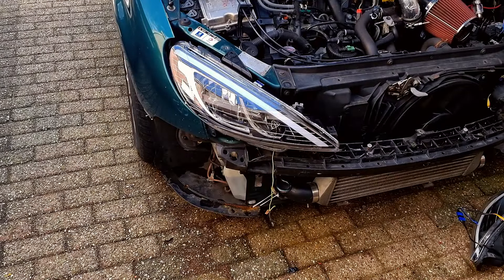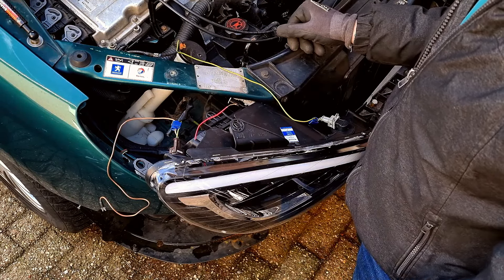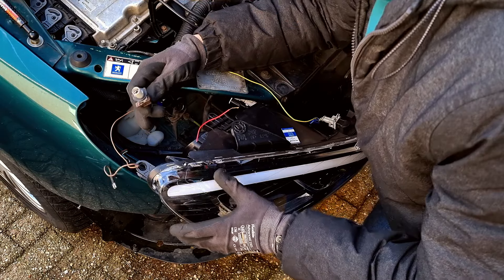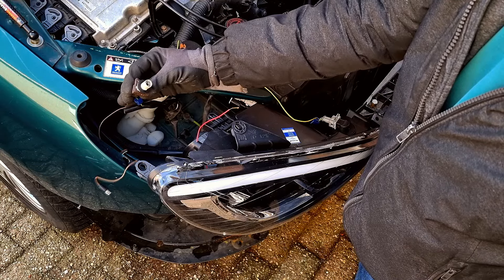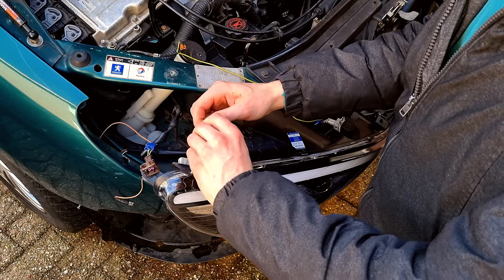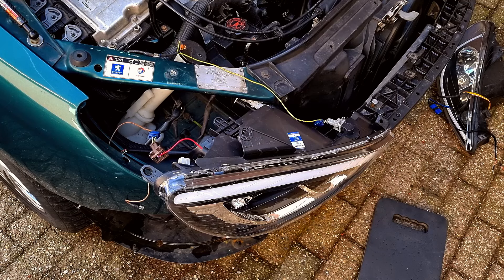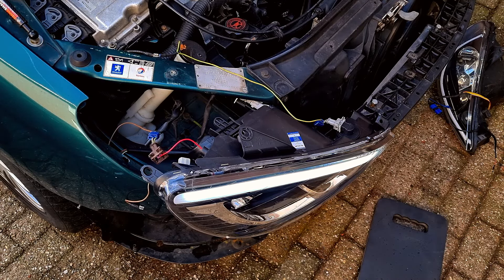Let's just give this a test and see how it looks, if the lighting all works. That one works, but there needs to be a relay on that, so I need to figure out what this wire is for. I think it's for the running lights — oh yeah, it is for the running lights. So I think I'll just test this, just put the wire in here. That works.